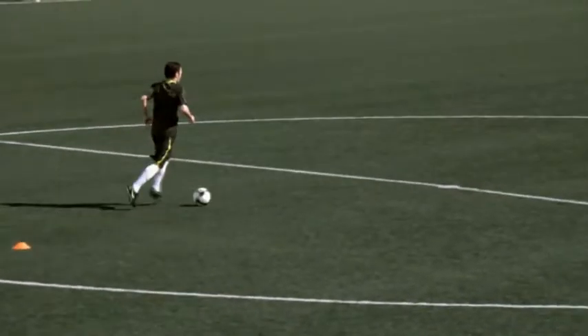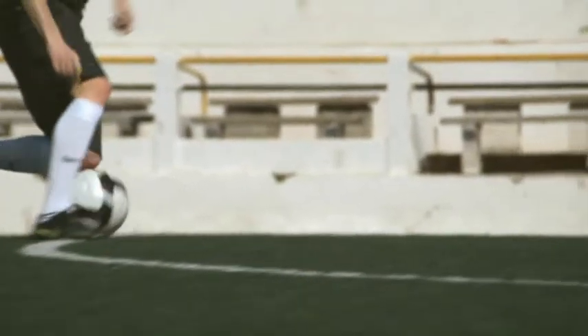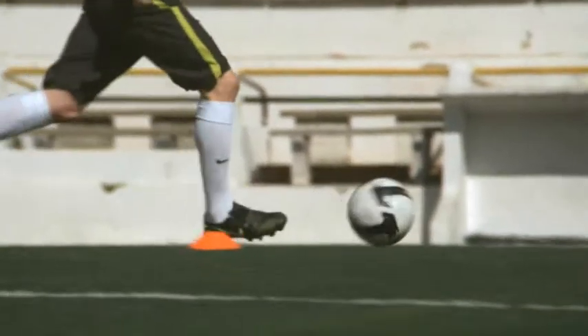Step it up. No one does a step over from a standstill. Integrate your skills with your running. If you're not going to train for game conditions, why train?